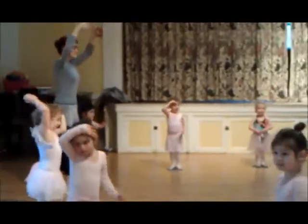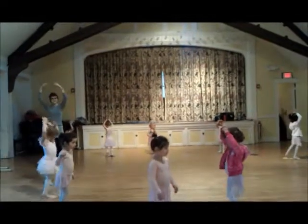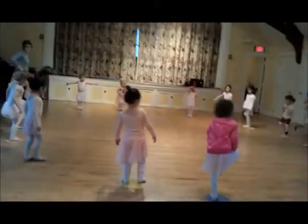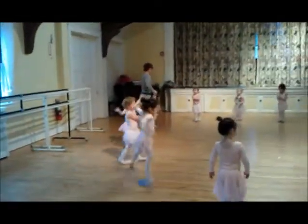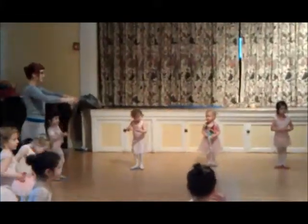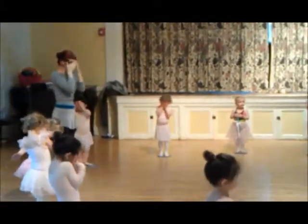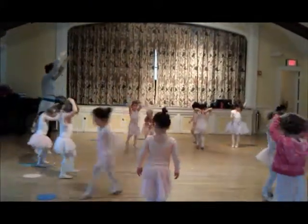Bring a step up over your head, and turn around. Very good, march your knees to the side. Bring a step up over your head, and turn around.